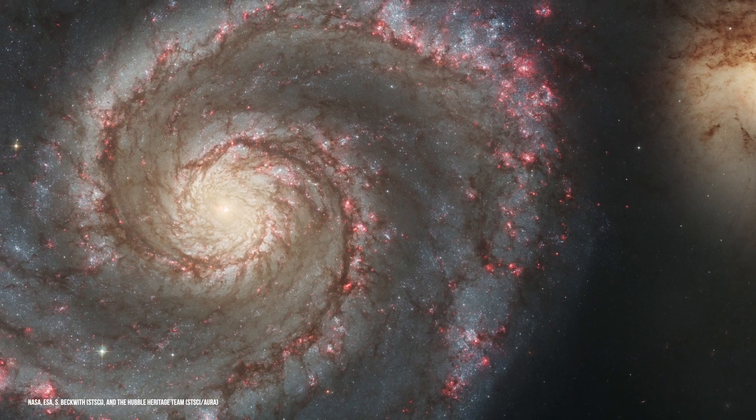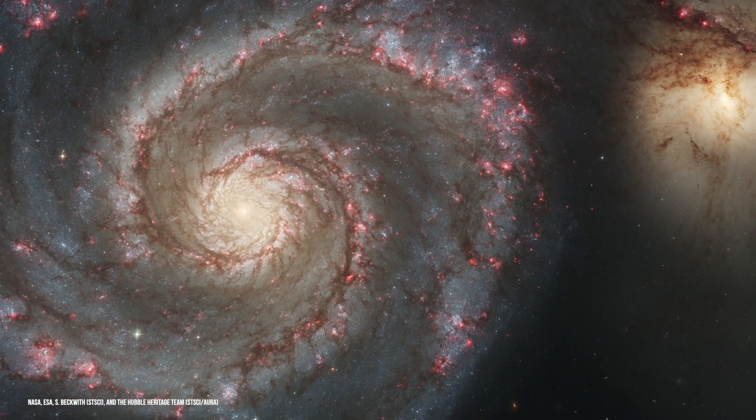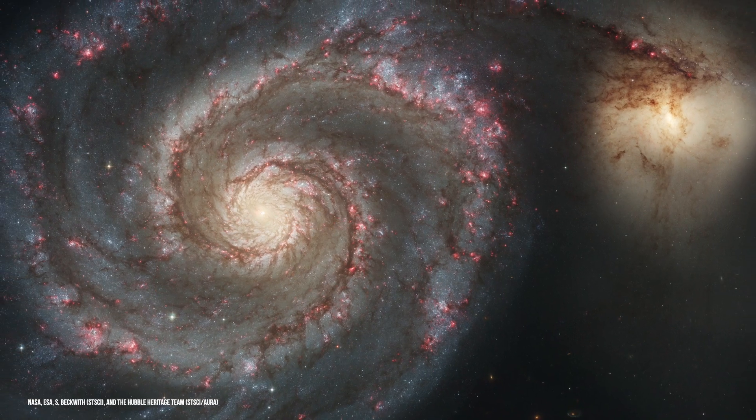The two targets I ended up choosing were a pair of well-known galaxies, but I hadn't had a chance to shoot them before. M51 is known as the Whirlpool Galaxy due to its immense spiral arms that stretch out from its bright core. It lies around 31 million light-years from us and is one of the most famous galaxies in our northern skies.